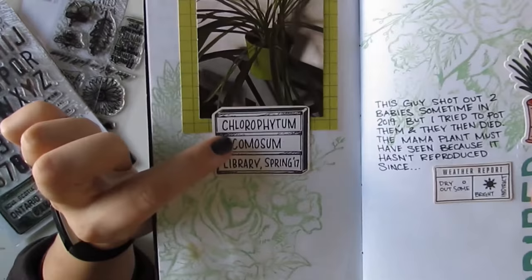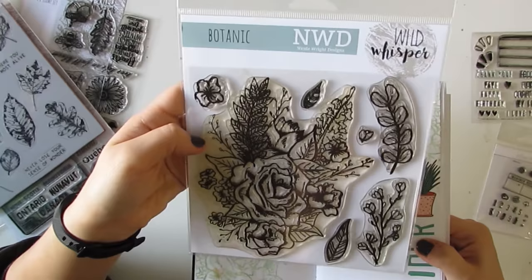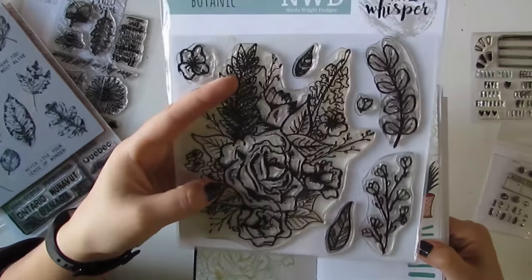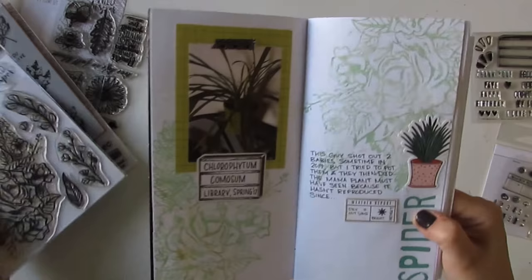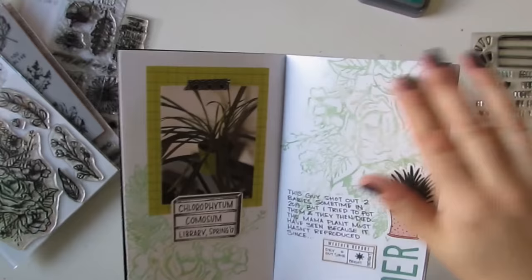This big stamp, as you may know if you follow us at Wild Whisper, is Nicole Wright's Botanic Stamp. This came out a short while ago and I love that big floral — it's awesome to stamp as a background piece, so it's kind of just subtle. I used the Distress Oxide in Cracked Pistachio for that one. Or you can stamp it as a feature and color it up. There's another sticker from Photoplay. So that's my spider plant.